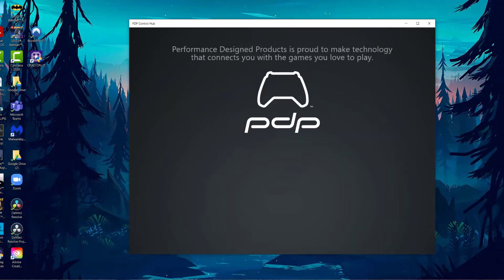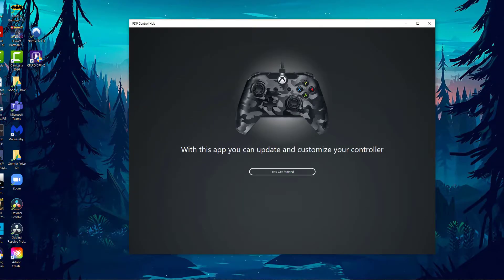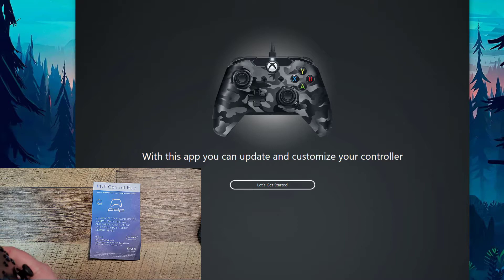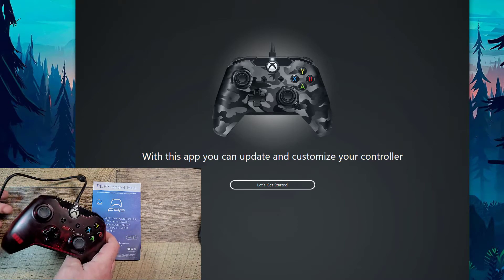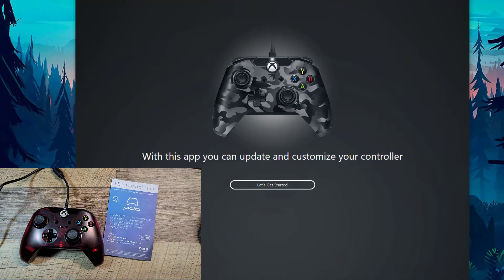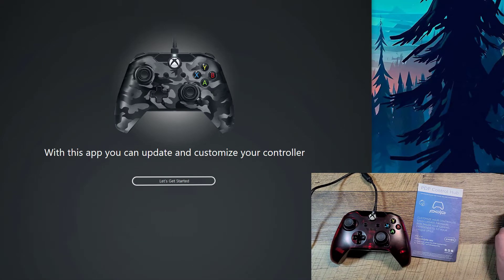Alright, let's launch it and take a look. Let me plug in the controller itself. It does have a specific cord — I assume it's interchangeable. See, it's setting up the device and it recognizes this is the red one, which is pretty neat. I'll wait for it to recognize it fully. Now the device is ready, so let's get started.